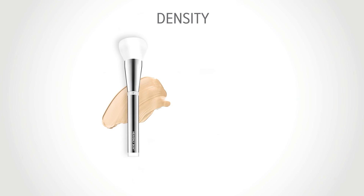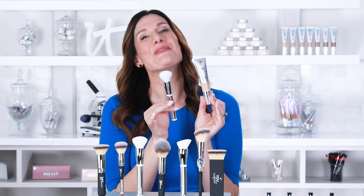Heavenly Skin CC Plus Skin Perfecting No. 702 is a densely packed brush and will give you fuller coverage. You can use this with any foundation where you want that fuller coverage — creams like CC Cream or powders like Celebration Foundation.